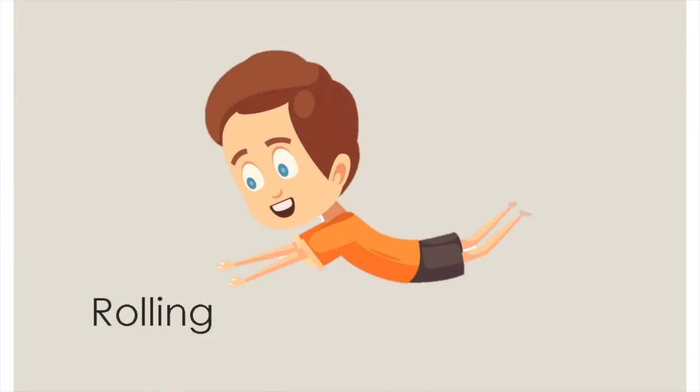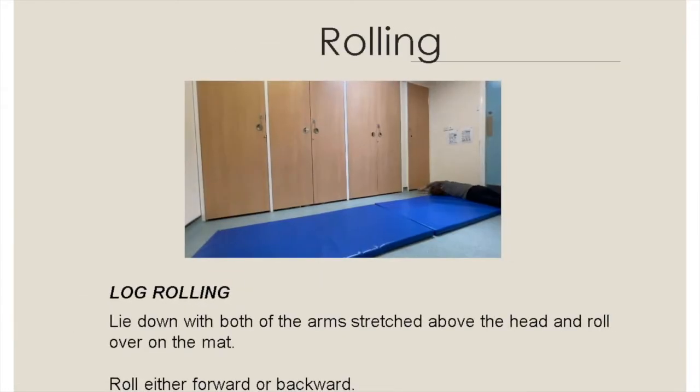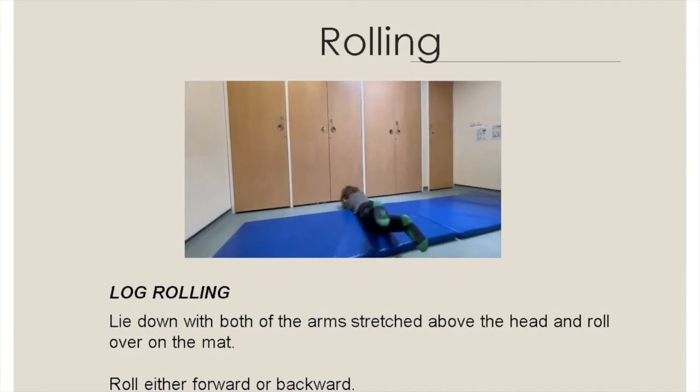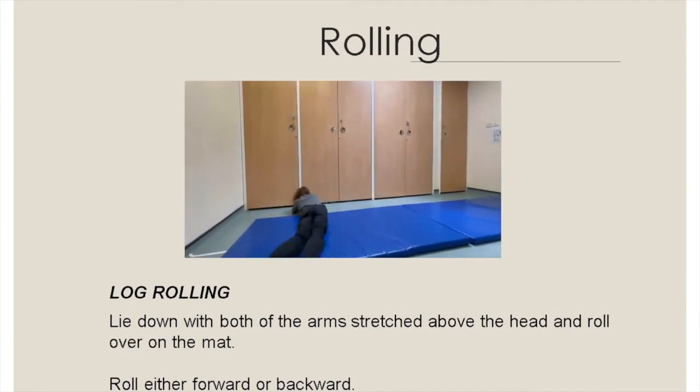The fourth set of videos will involve the child rolling in different directions on the mat. These videos are graded from easy to hard. Try them in order and see how your child progresses. Lie with both arms stretched above the head whilst holding a ball and roll over on the mat, rolling either forwards or backwards.